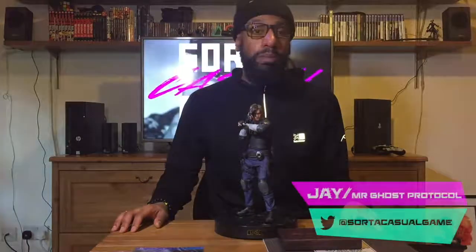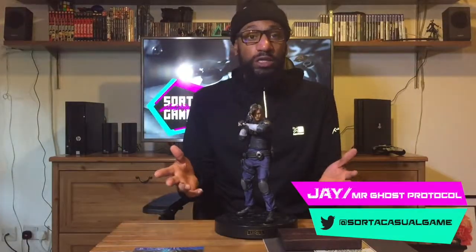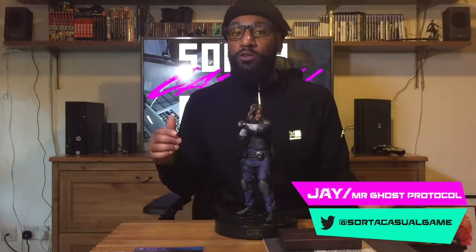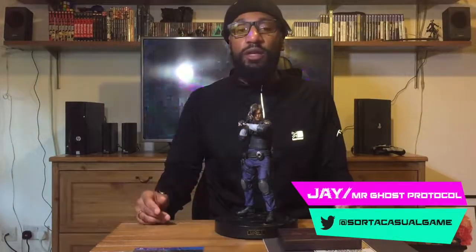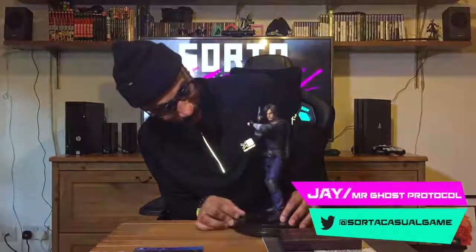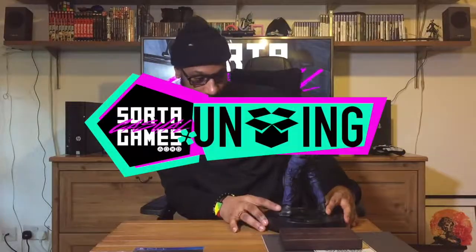Anyway, that's it. My name is Jay, aka Mr. Ghost Protocol. Thank you for watching this Sorted Casual Games unboxing. You can like, subscribe — that'd be much appreciated. Leave any comments below if you've got the Collector's Edition or bought the game; let me know what you think about the value and quality. You can also follow us on Twitter, Instagram, and SoundCloud where we do podcasts. Look at Leon — I just can't believe it. Leon, you're going on the top shelf, dude, because you seem quite tall.